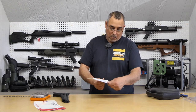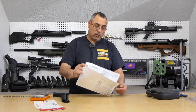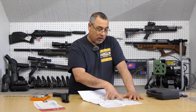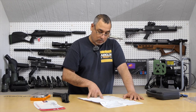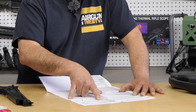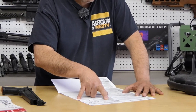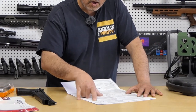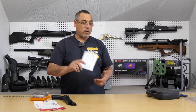Let's take a look at the manual. It walks you through every step, identifies all the parts, has safety instructions, how the safety works, how to pump it, where to put the pellet, and anything about oil or maintenance. Your air pistol will maintain proper function longer if you oil it every 250 shots — put one drop of pellet oil in the pump. So definitely read your manual before you go out and start ripping shots.